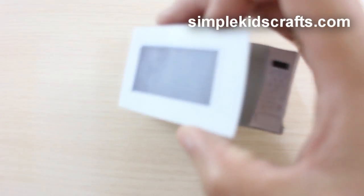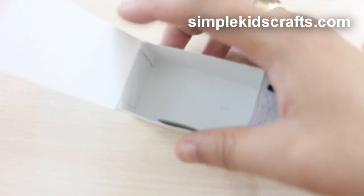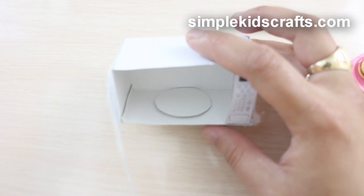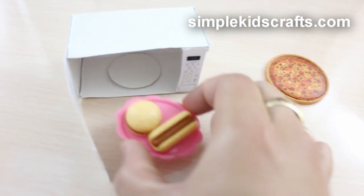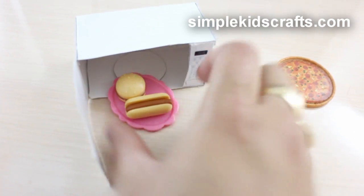Features: the door opens and closes, there is a realistic dish inside, you can put pretend food inside of it, and play with your dolls.